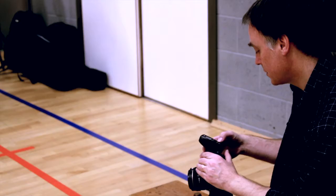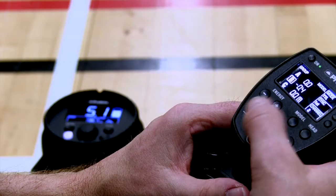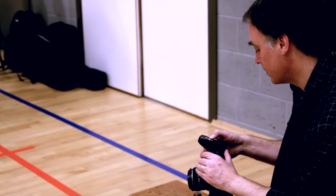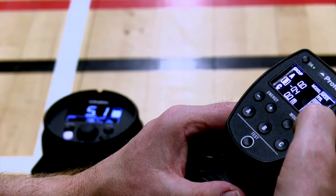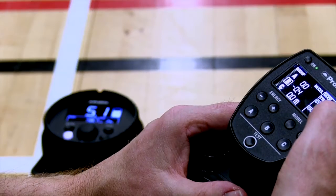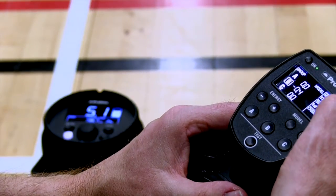I can switch to different groups using the ABC button, and I've got a selection of channels here to choose from. First or second sync curtain, and TTL or manual.